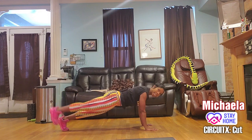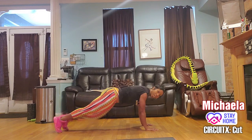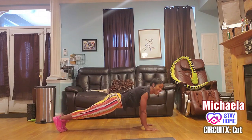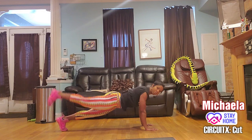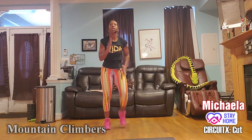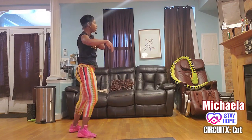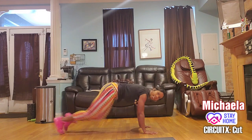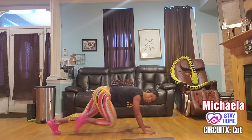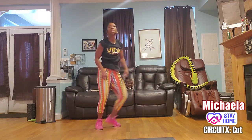We have 15 seconds and then we're going into a mountain climber. Arms on fire yet? It's just a warm-up, guys! In three, two — mountain climbers. If you can't do mountain climbers you can come back up to high knee with a jump or modify. Drive those knees into the chest, push back as far as you can.